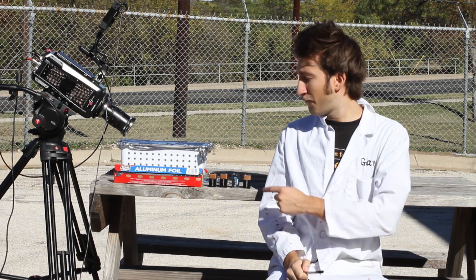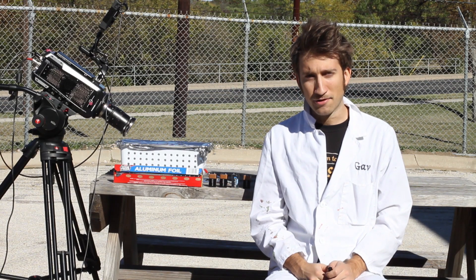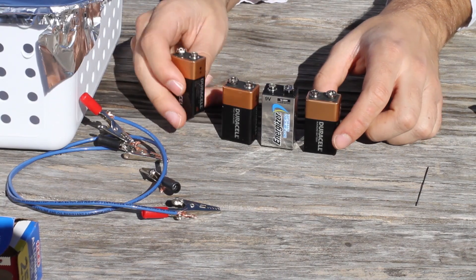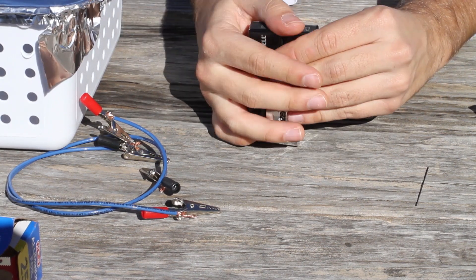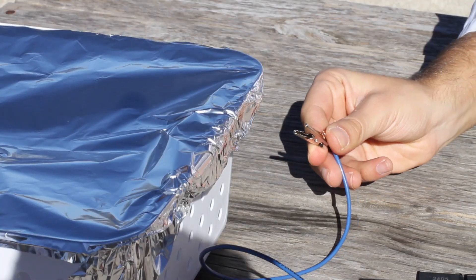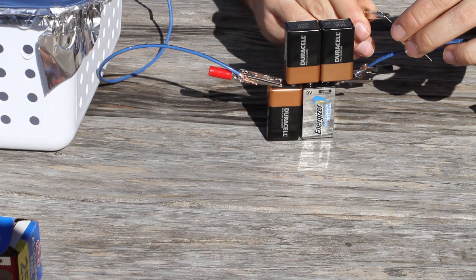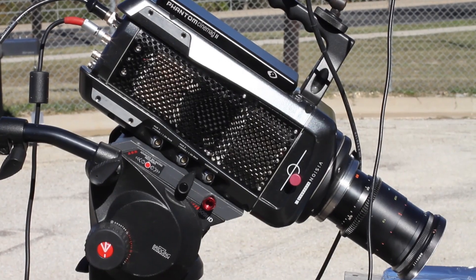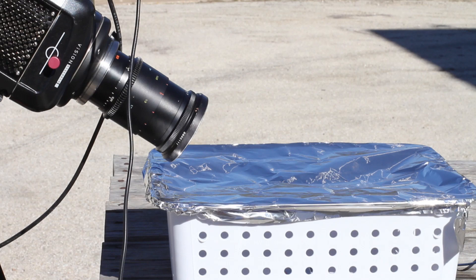Hello there, welcome to this episode of the Slow Mo Guys. In this video we're doing a lovely scientific experiment where we're going to make our own little plasma cutter using pencil lead, four batteries, and some aluminium foil. The way this works: you connect the batteries in series, connect one side to the foil and the other side to a pencil lead, and record this on the Phantom Flex at two and a half thousand frames a second with a macro lens, so we should be able to see something up close really nicely.